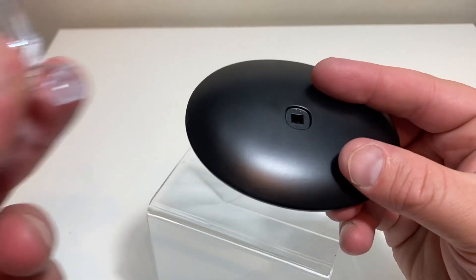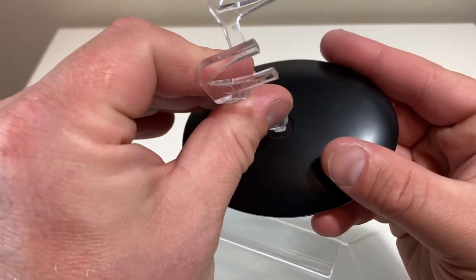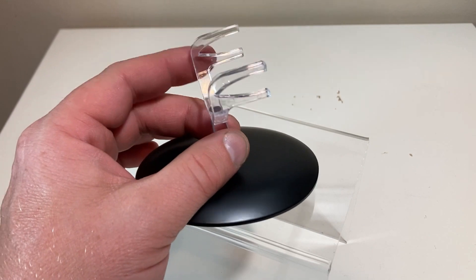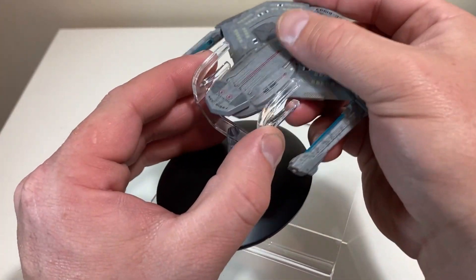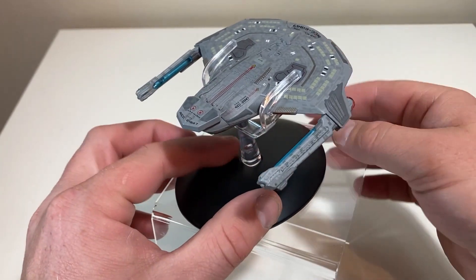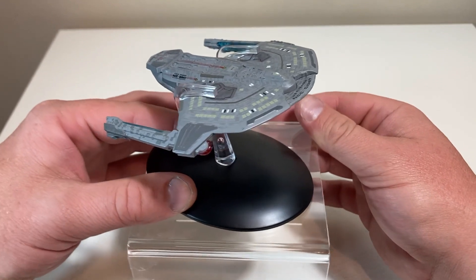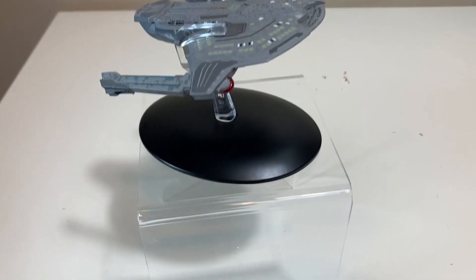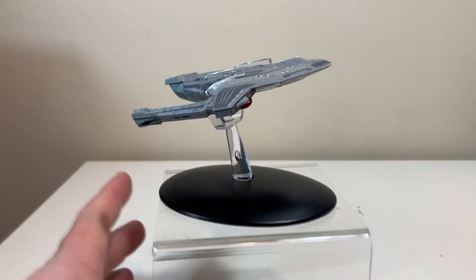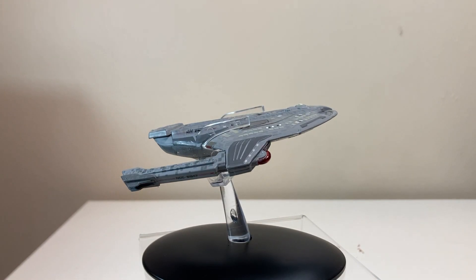Now for the stand instructions — another stand that cooperated with me. As we all know how this works by now: peg the hole right here, put that in, it stays pretty firm, and then latch onto the back of the main primary hull area. She will sit nice and pretty, shooting off towards the stars.